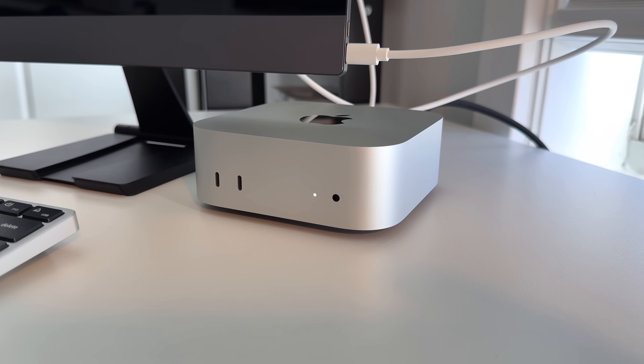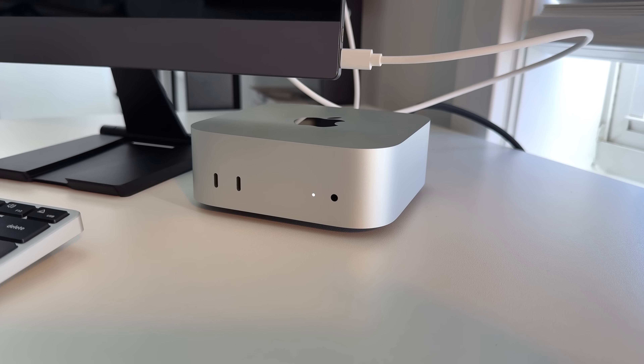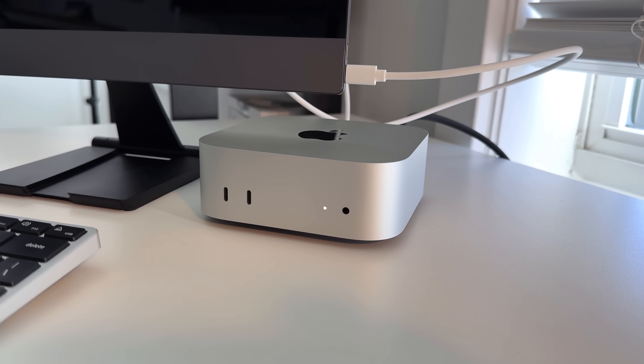The setup process has its growing pains depending on what peripherals you have. If you don't have Apple peripherals — Magic Keyboard, Magic Mouse, Magic Trackpad — and you go with cheaper alternatives, you'll need to hardwire them in for the initial setup. After that you can connect via Bluetooth normally. Not everybody wants to spend almost $400 on all three peripherals, especially since Apple charges more for the black colorway. I'd recommend using a hardwired Thunderbolt cable for the migration assistant — it made transfer much faster.